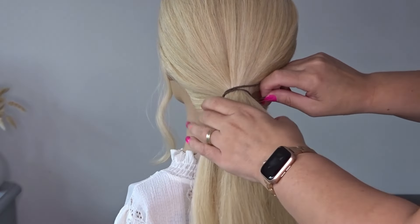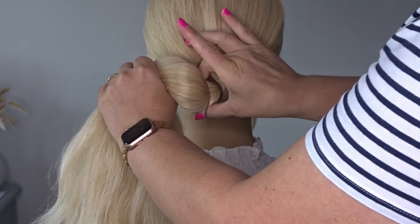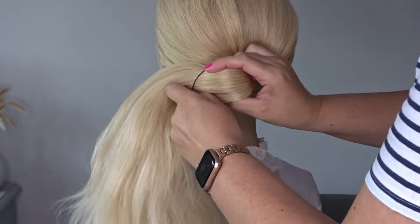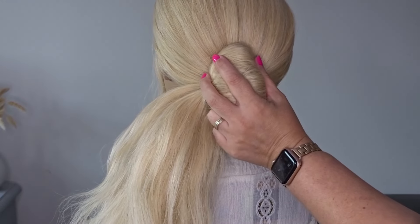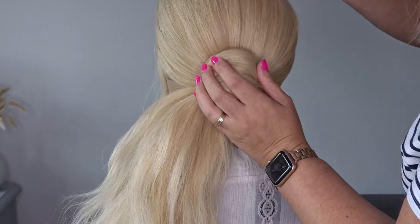On the last turn of that elastic band, take the ponytail and hold it to the left hand side, then only pull the hair part way through so you're creating a small loop. Spread this loop out and pin along the top and bottom of this loop using a few bobby pins to keep it secure to the head.